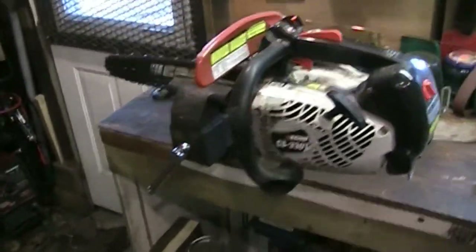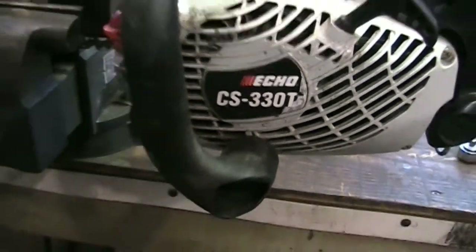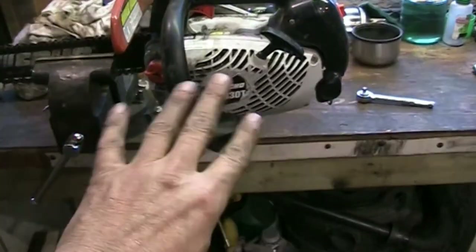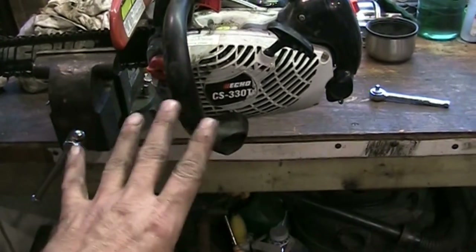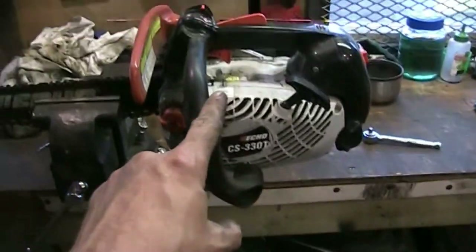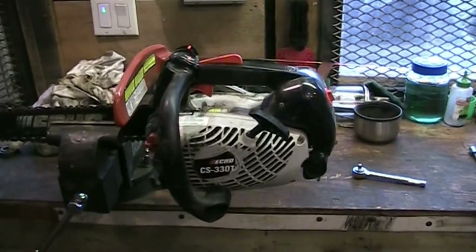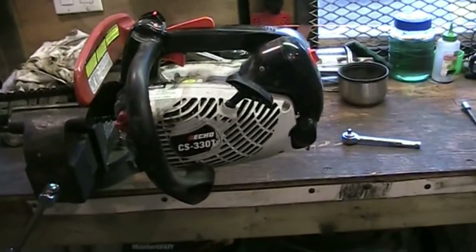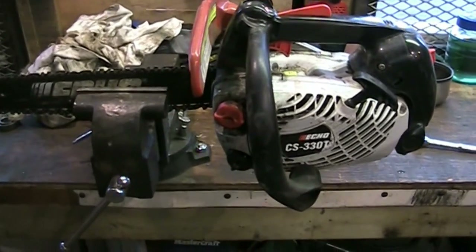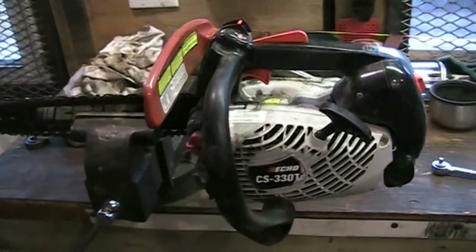Hey guys, welcome back to another video. Today we're looking at an Echo CS330T chainsaw. It's a tiny little guy. The T might stand for top handle - that's a style of chainsaw. Anyway, the customer's complaint is that it hemorrhages oil, the bar oil always leaks out of it. It is normal for chainsaws to have some oil underneath them.